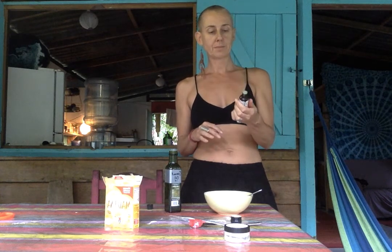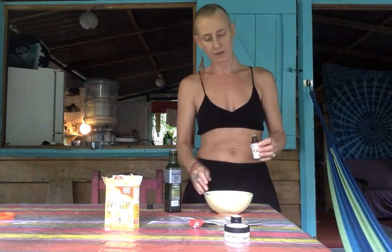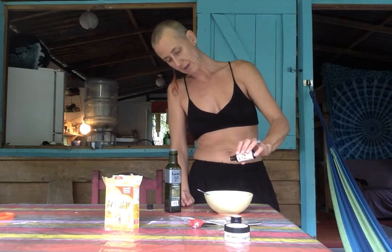I like grapefruit — it's nice and fresh. You can also just have nothing. I've done lavender too, and sometimes combinations. So, I'm going to add about ten drops.